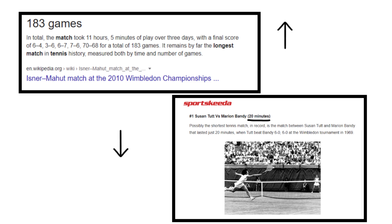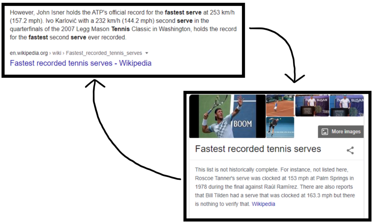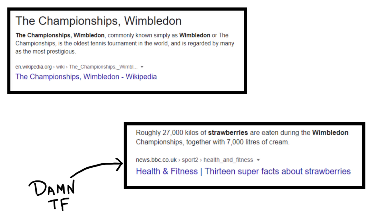The longest match to date went on for 11 hours and 5 minutes with 183 games, and the shortest match lasted for 20 minutes. The fastest serve recorded is 253 kilometers per hour.